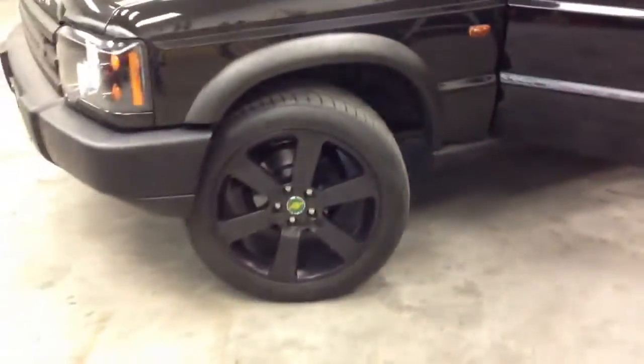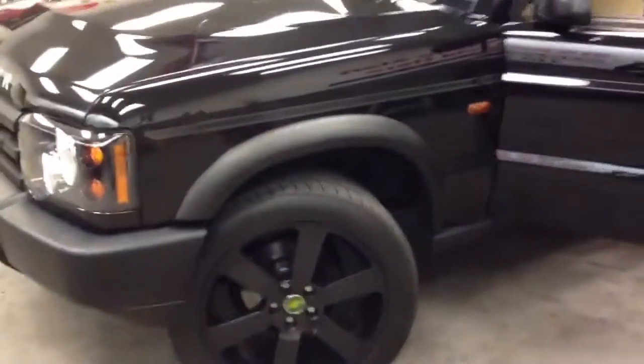Once again, this was a 2003 Land Rover Discovery with some pretty cool Redborn wheels on it — 20s — and some really neat fender flares.